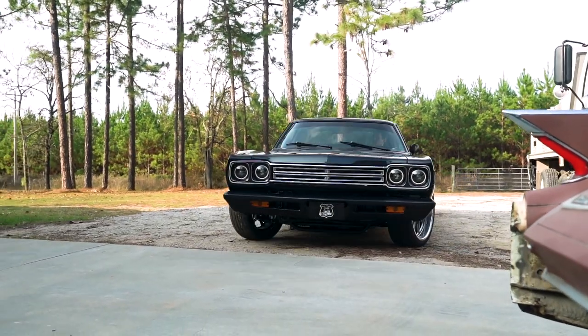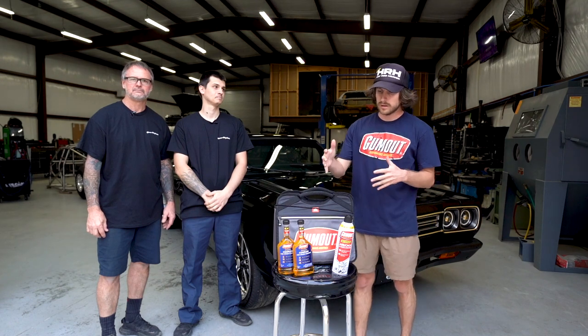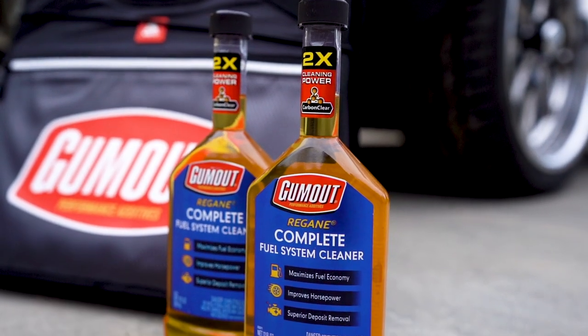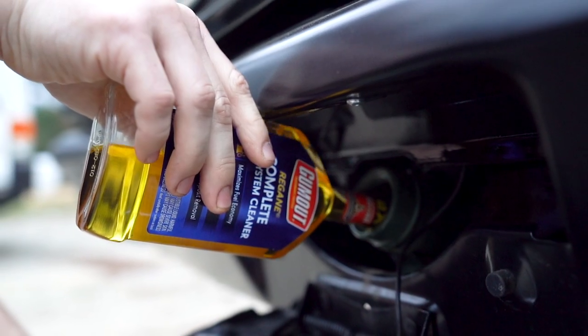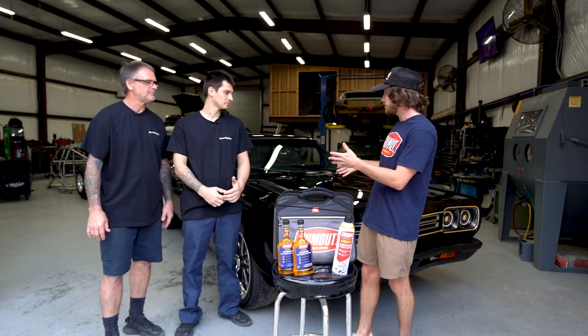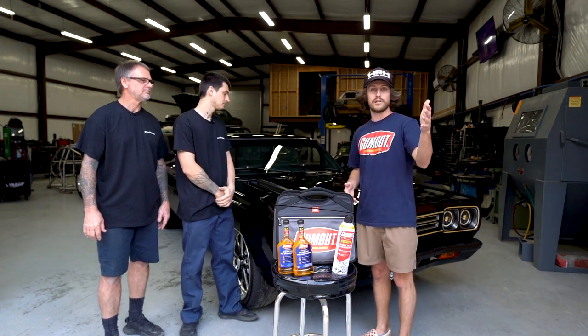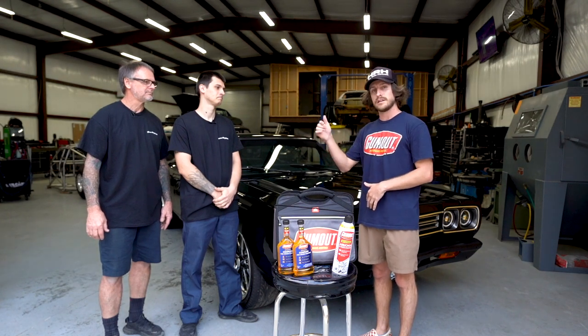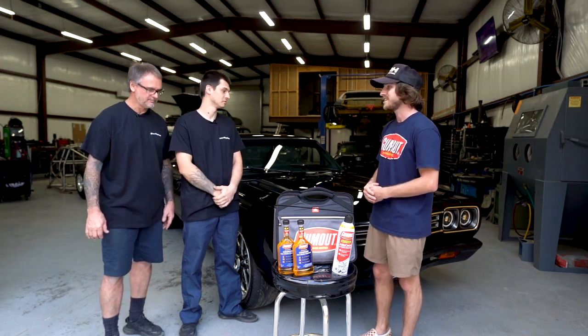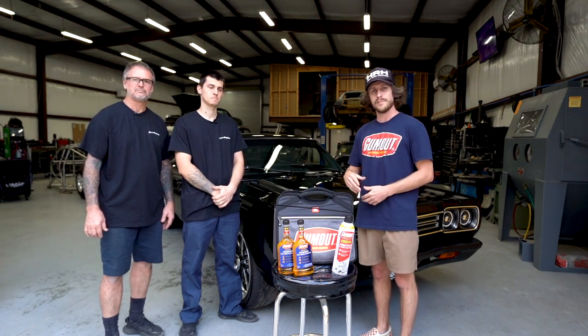You guys built a freaking awesome machine — this thing is killer. More to come, my friend — I'm excited to see what you guys build next. I want to give a huge shout out to Gumout for sponsoring this video. They hooked up Brian and Austin with some Gumout Regane, which cleans the entire fuel system, removes carbon deposits, cleans fuel injectors and carburetors to help maximize fuel economy and improve horsepower. Big shout out to Austin and Brian for letting me do this — you guys killed it. If anybody's looking to have their car built, I'll leave all the info in the description below. If you want to see more content like this, make sure you like this video, subscribe, and I'll see you next time.